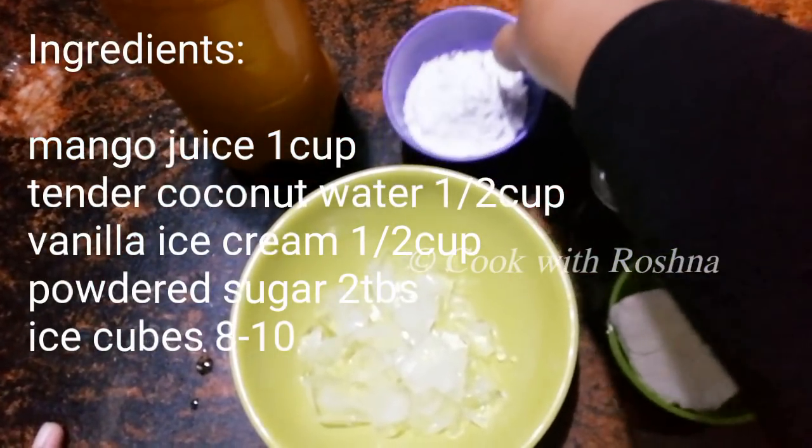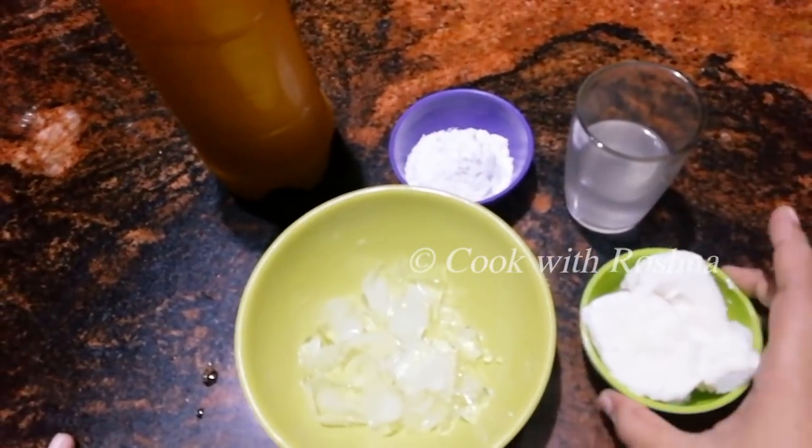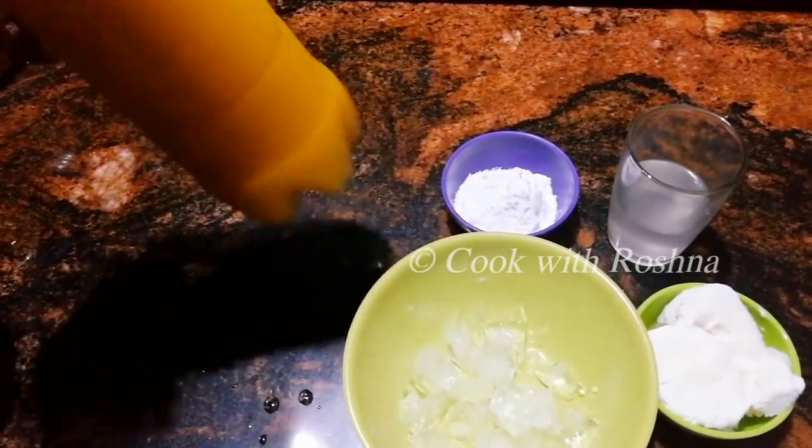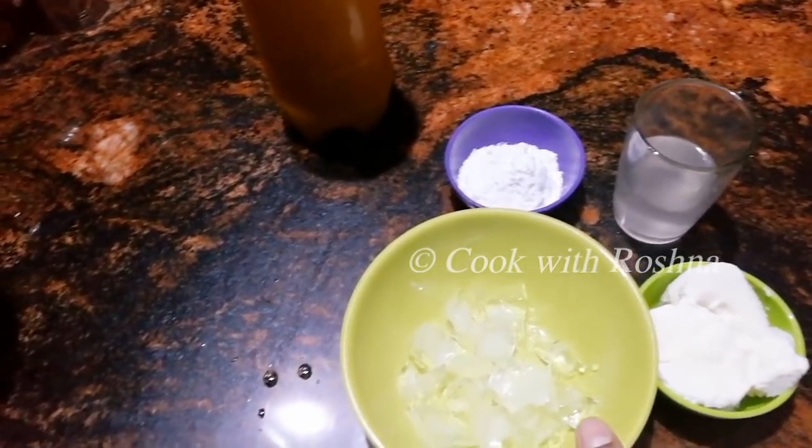2 serving spoons of funghes. 2 bottles of vinyl ice cream. 1 cup of ice cubes. 1 cup of mango juice.